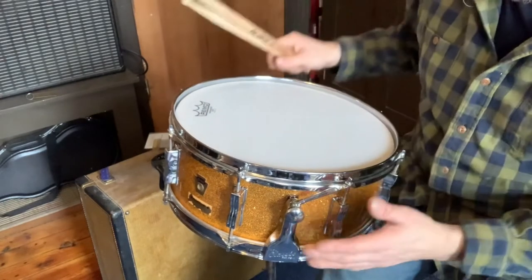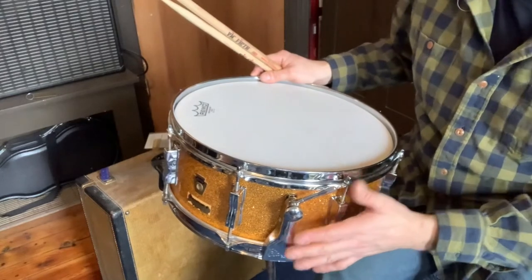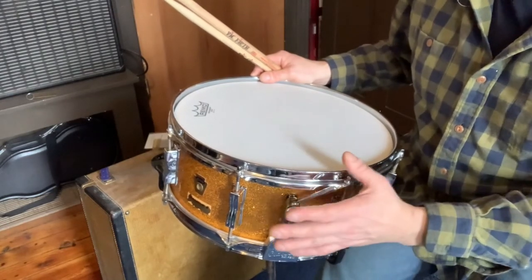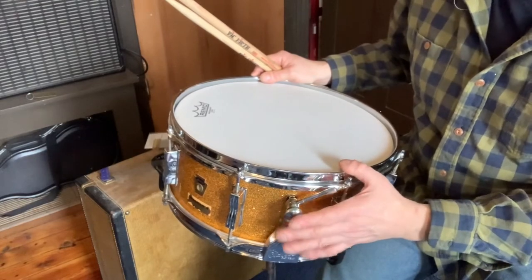I've seen a lot of people online complain about this P87 strainer, and this is a nice, relatively easy way to keep the drum all original and functioning well.